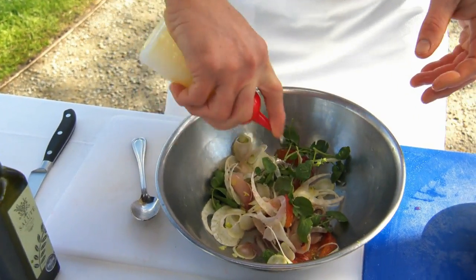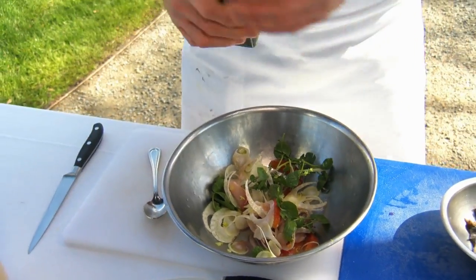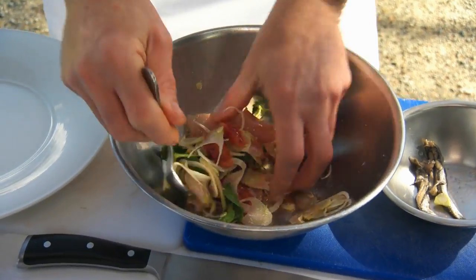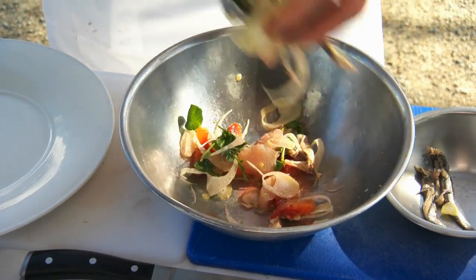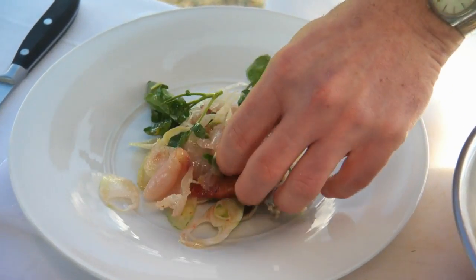We're going to add a small amount of lemon juice and a really nice quality olive oil. Once we've mixed the salad, I'm just going to plate that up. It's a really light, simple dish and something that's just really nice to start, especially in spring and summer.